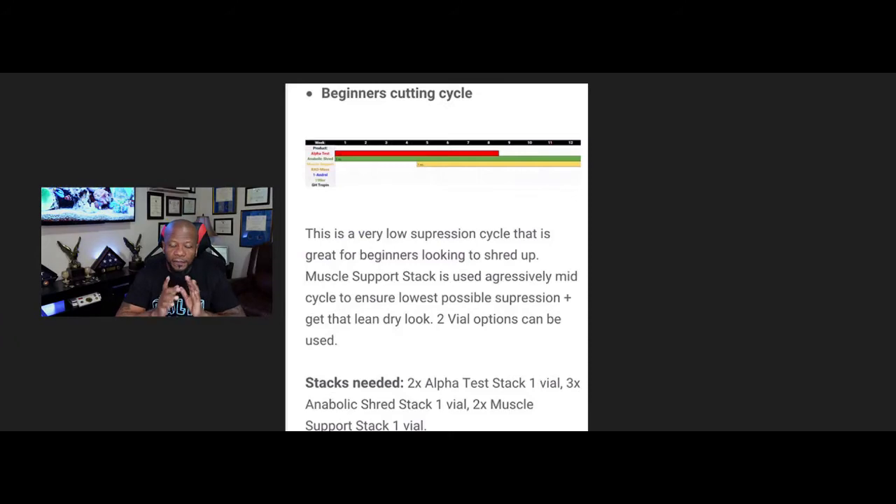Let's get to it. The first cycle I want to start with is the beginner's cutting cycle. For you guys who are looking to lose weight, a lot of you like to bulk up and then cut down, which is hard to do. To lose the weight you have to do some type of diet — you can't still eat the same and expect a product to work for you. The product is there to help you. You also have to change the way you eat and do a little cardio.